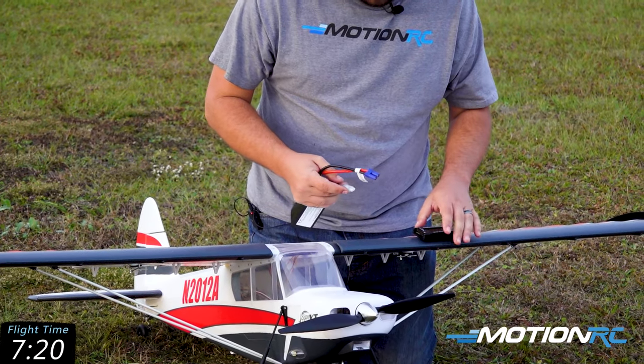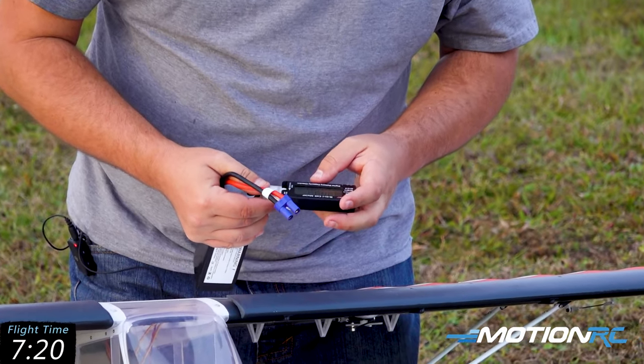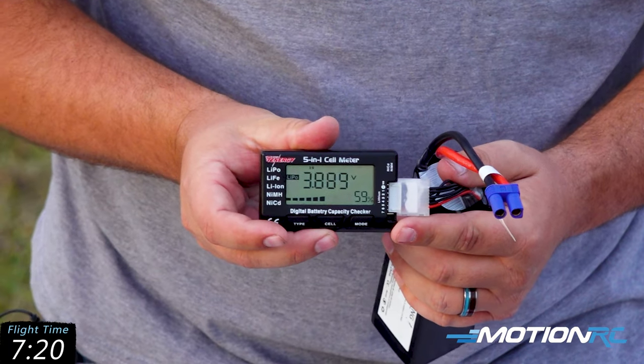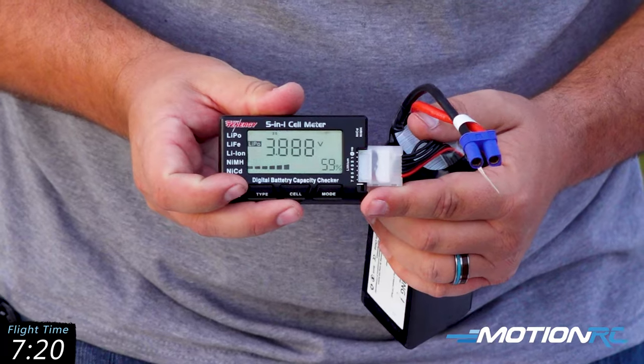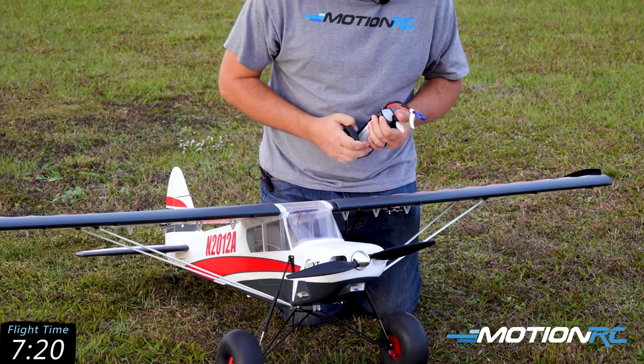Let me give you that battery report — that is 3.89 volts a cell, or 59%. So you get a really long flight time on this airplane. I could have definitely kept going. I usually set it to six minutes of useful throttle on this aircraft.